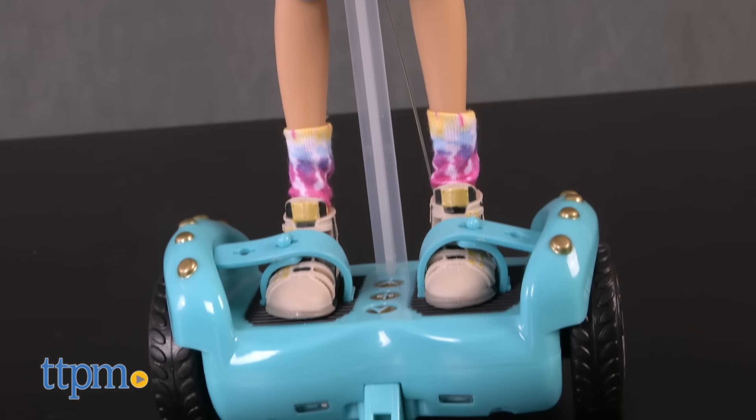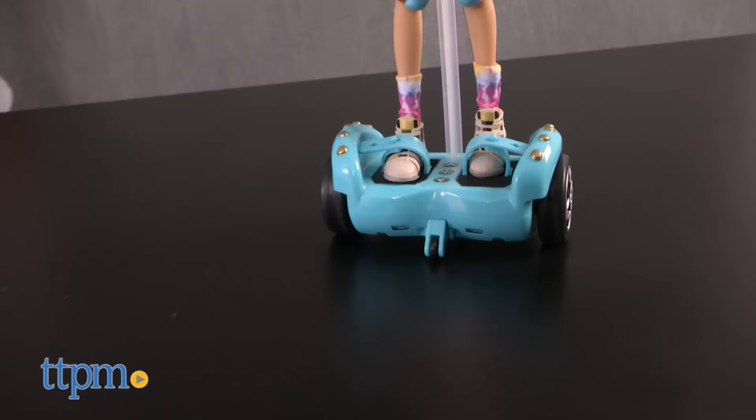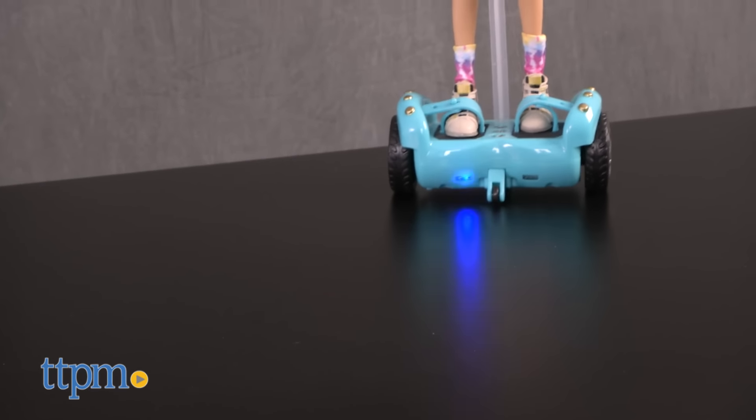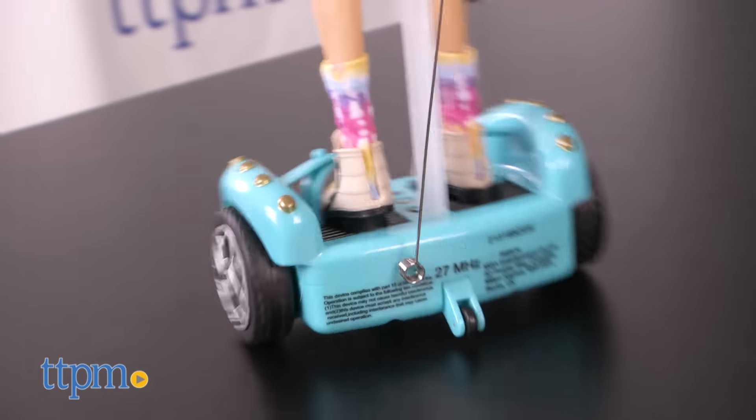Five AAA batteries are required and not included in this set. Also, the hoverboard fits any Project MC Squared doll. Kids will absolutely love this MC Squared set. If I were still a kid, this toy would certainly get a lot of playtime.